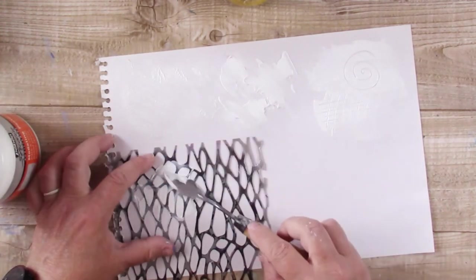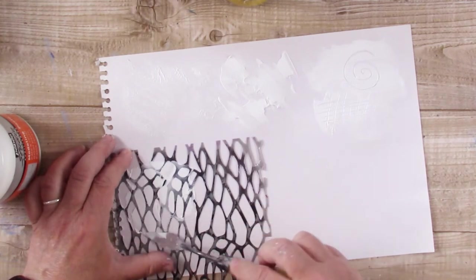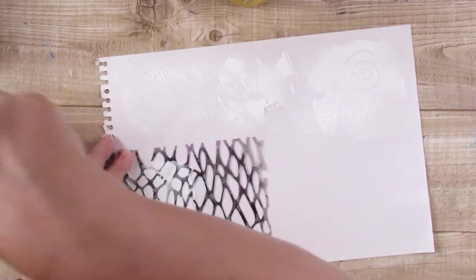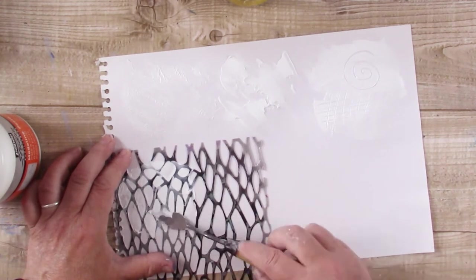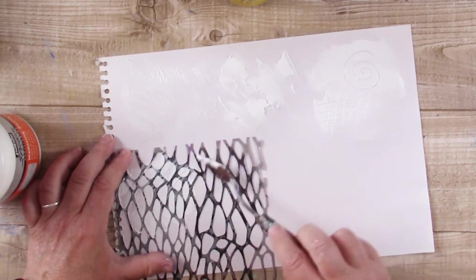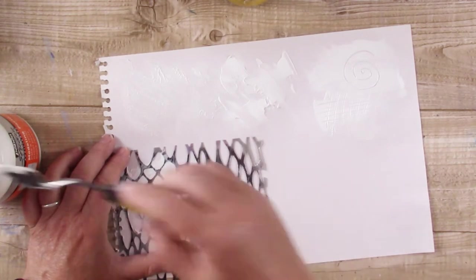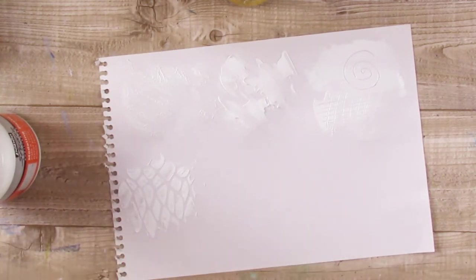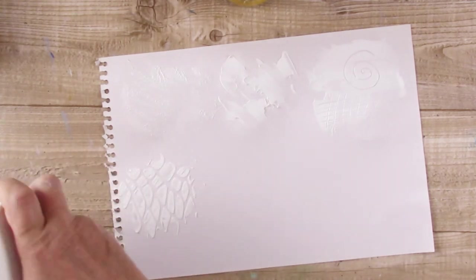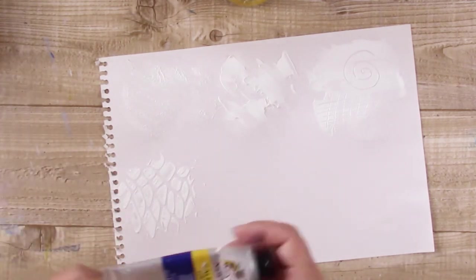It's quite good to use modelling paste with stencils. You get a really nice textured effect because it's very thick, so you really do get a thick layer on when it dries. This is a stencil that I got from Hobby Craft I think. And it's quite easy to apply because it's so thick.